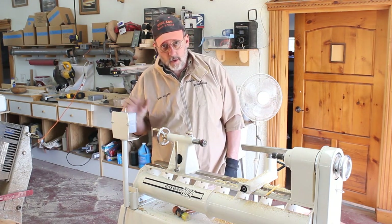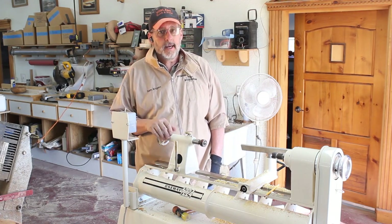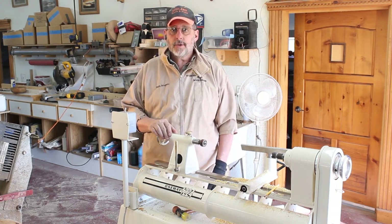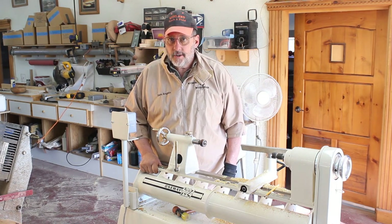Here it is, my One-Way 1224. In this video I'm going to show you the unboxing, and in part two I'm going to go into a little bit more detail on the operation of this lathe, so stay tuned.